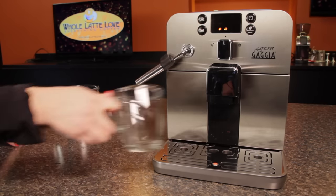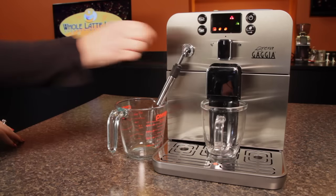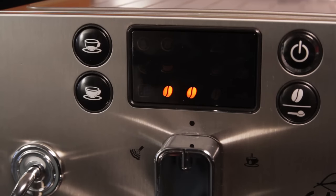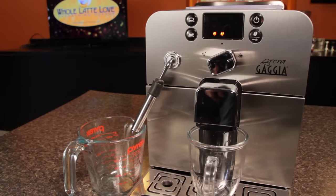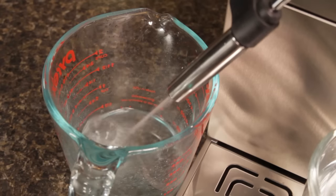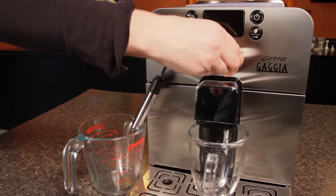Empty the cups under the brew and steam spouts and replace the filled water reservoir and the cups. When the reservoir is replaced, the priming symbol will be displayed, indicated by the triangle and small cup icons. Prime the machine by turning the selector dial to the hot water function. When the water flow stops, turn the selector back to the center position.